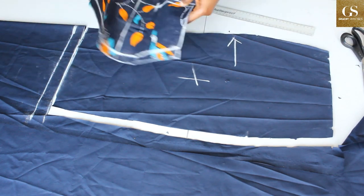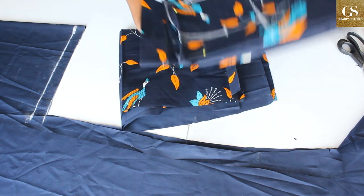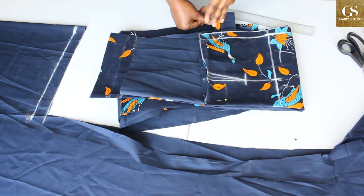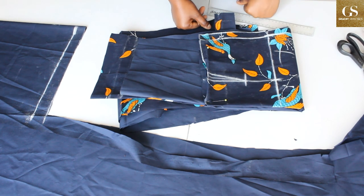Here we go — we have our patterns ready. This is the back pattern and this is the front pattern. In the next class I'm going to show you how to sew it — fully lined, a bandless skirt — and we're going to be inserting the zipper. I hope this tutorial has been helpful; if it has, please let me know. Take care of yourself and enjoy the rest of your day. See you in the next class!